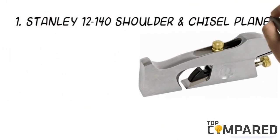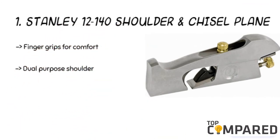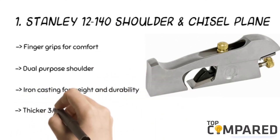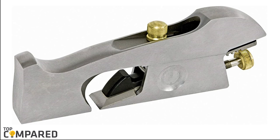The top product is the Stanley 12-140 Shoulder and Chisel Plane. The product is made with a ground cast iron precision base for excellent accuracy. The one-eighth inch extra thick blade is made of A2 steel for increased edge retention and for reducing chatter. The Stanley brand also provides finger grips for better control.